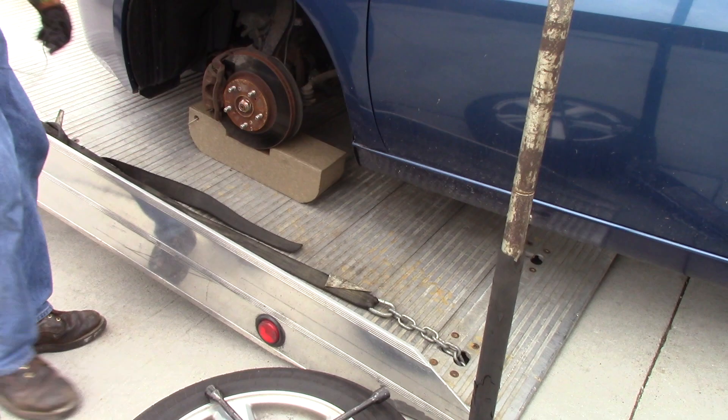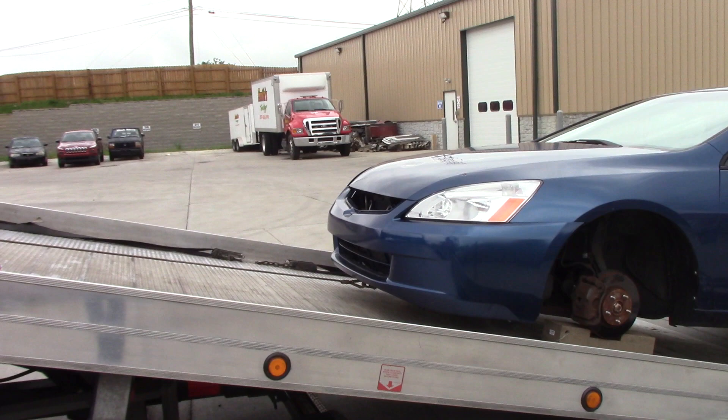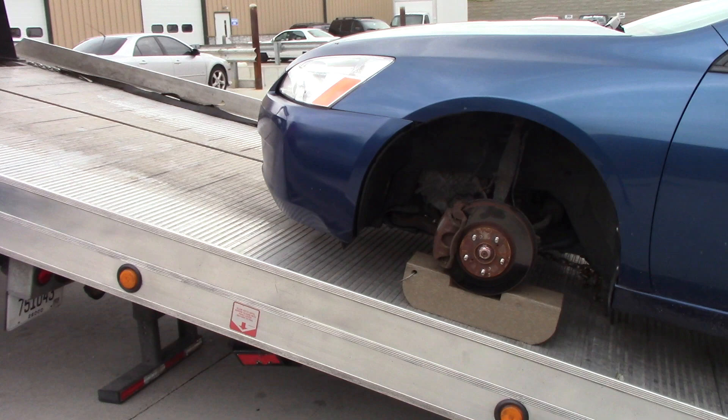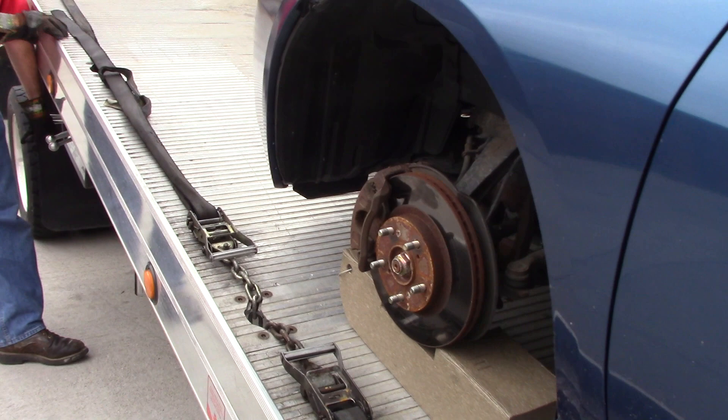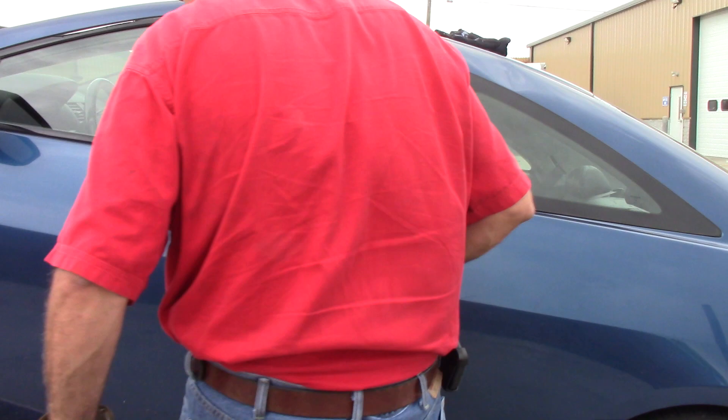Now we can come up the bed nice and straight. Whenever you're doing ball joints, once you take the tire off, that's your best opportunity to make certain you don't have any damages on it. This thing is coming a little bit tight to my side, so I'm going to turn the steering wheel a little bit because we've got one tire on here. I'm going to turn it a little bit to the right and bring it on up the bed another couple feet.